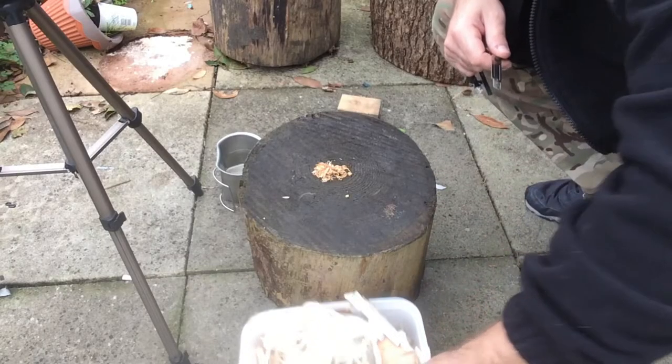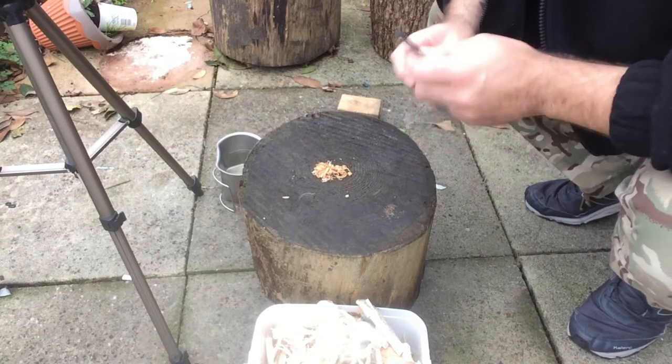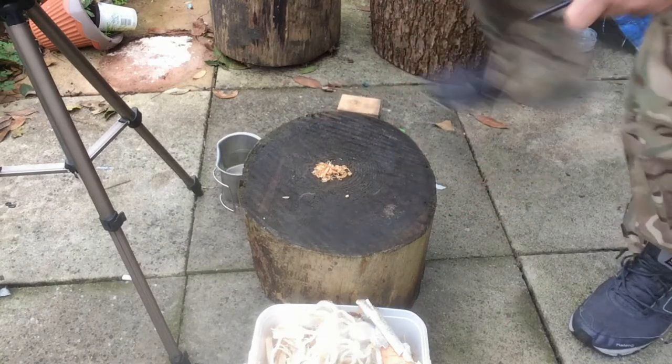I have a few items here you'd commonly use in bushcraft and prepping, or just starting fires in general. I'm going to test out the firesteel on fatwood first, and I'll work my way to the more fibrous stuff. So let's get that started now.